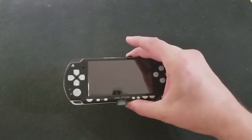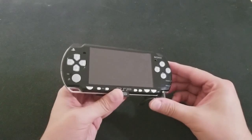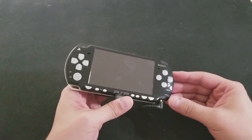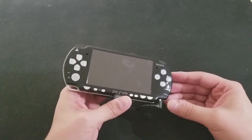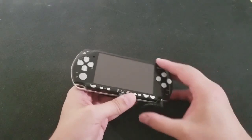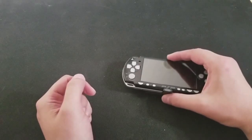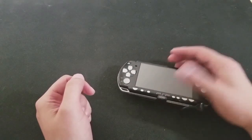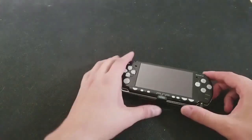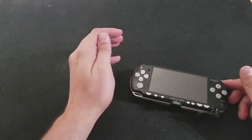I gotta say I'm a little nervous. In the past, some of the PSP videos kind of started out with positive energy and stuff, but they've gone bad. But hey — Batman is a superhero. There's nothing bad that's gonna happen here. Let's be positive.